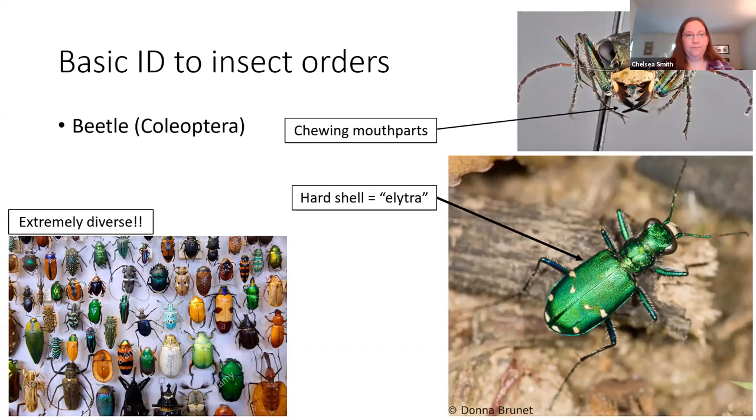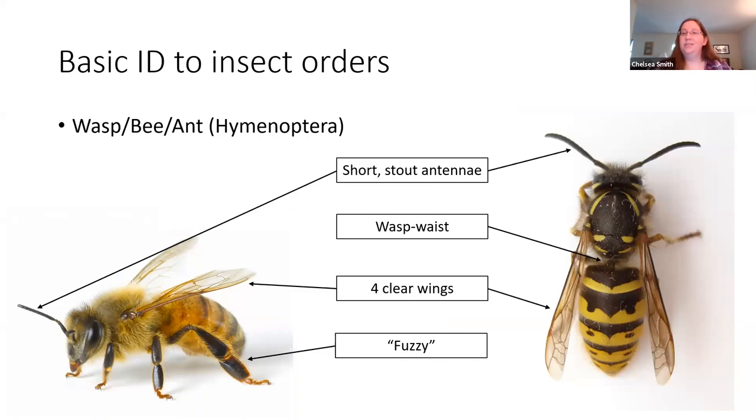We also have wasps, bees, and ants, all in the order Hymenoptera. Basically ants are just wasps and bees that don't get wings most of the time — as mentioned in the pinning video, when it's time to mate you'll often see them develop wings to find a mate. In general this group tends to have short stout antennae. Wasps have that classic wasp waist, the really thin connection between the thorax and abdomen. They usually have four wings that are very clear, and they also tend to be pretty fuzzy — especially bees and other Hymenoptera heavily involved in pollination, because that hair is what picks up the pollen they transport between flowers.